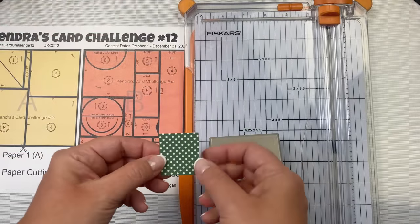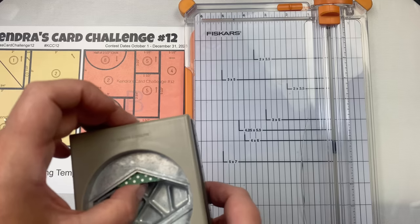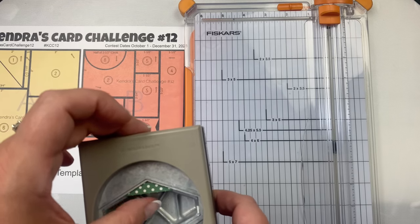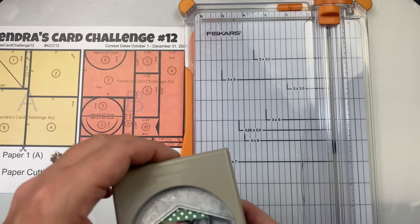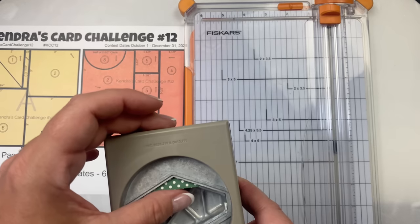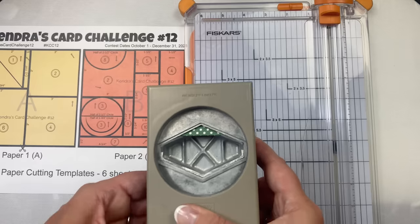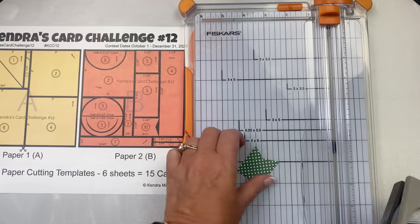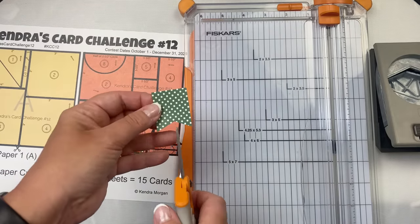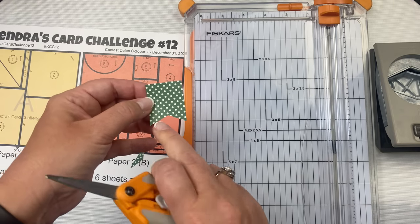Now back to the strip for card ten to show a few options for cutting the banner. Make sure you cut the banner on the right end on the one-and-a-quarter-inch side. I like to use a punch to cut out that little triangle piece, centering it and lining up the edges at the top part of the punch. If you don't have this kind of punch, you can use scissors and cut a slit up the center from the bottom and then cut from each corner up to the top of that slit. This banner is for card ten.